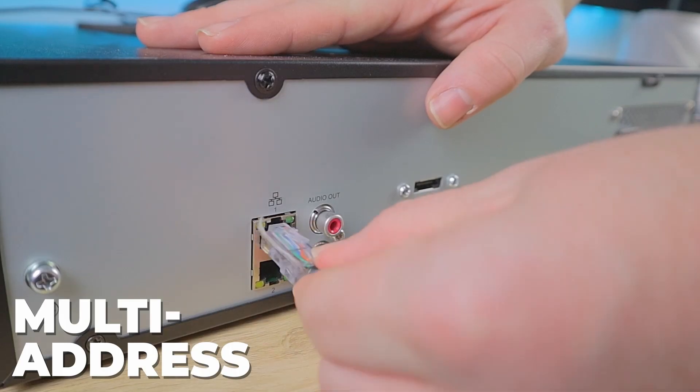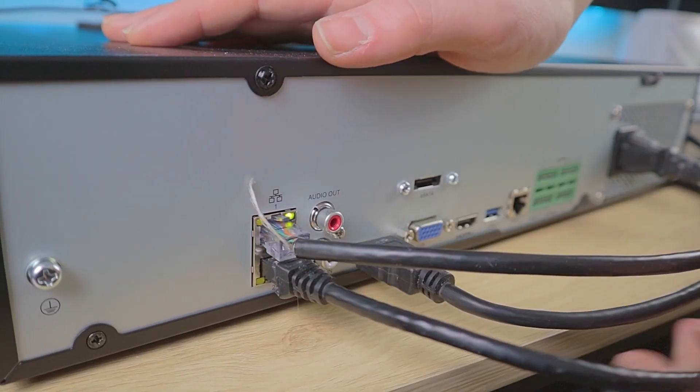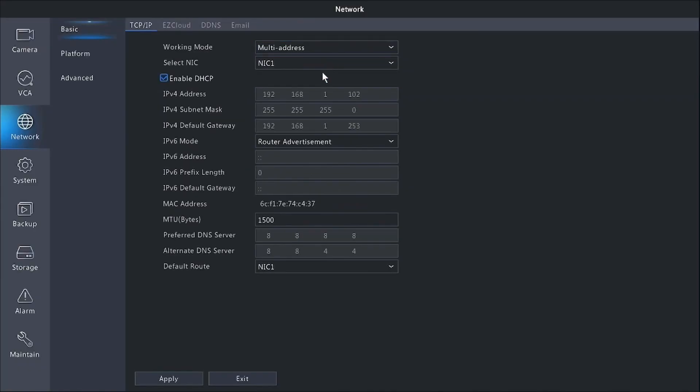Now that we've talked about net fault tolerance and load bearing, let's switch gears to talk about multi-address applications. With the multi-address function, your NVR is going to be connected to two separate networks. You can see here in the interface, when we change the working mode to multi-address, we have the option to adjust the settings for each NIC individually. This is a great way to segregate your cameras onto a separate gateway, get them off of your main network, and free up some of that extra bandwidth so that it's not interfering with other devices on your main network.